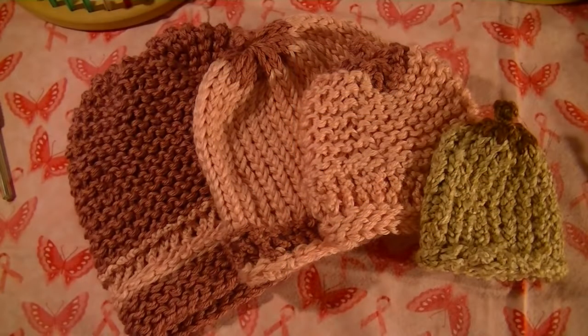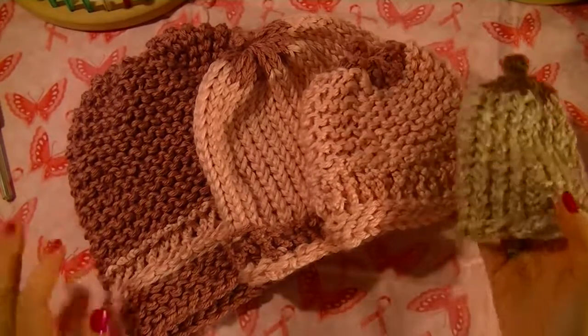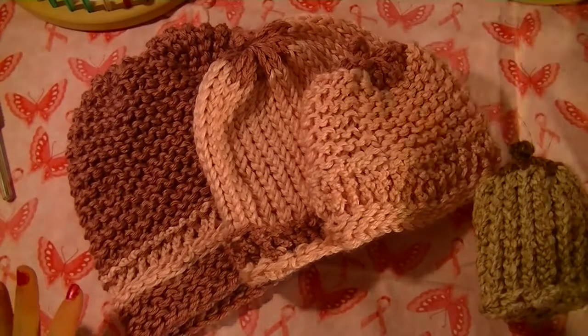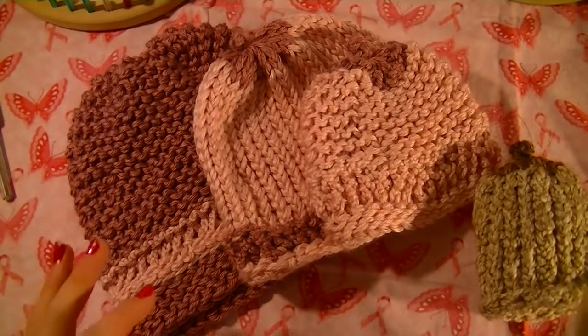Hello! In this video I'm going to show you how to do some breast cancer awareness hats. I've got quite a few here. Each hat is a little different, but I'll go over what I've done for each hat throughout this video.